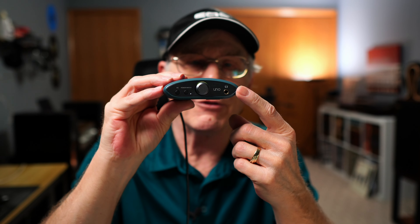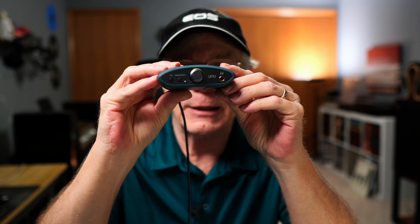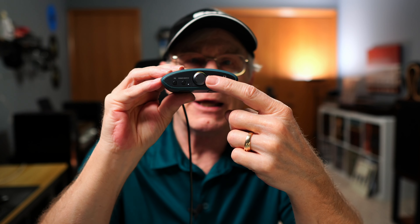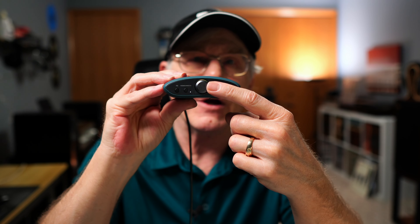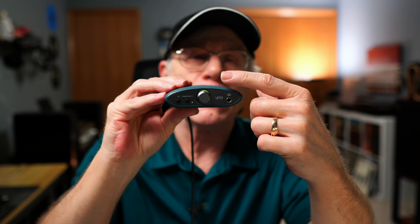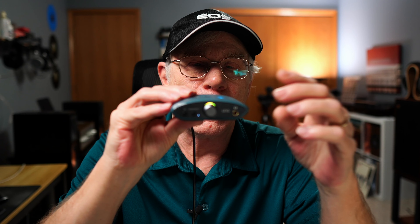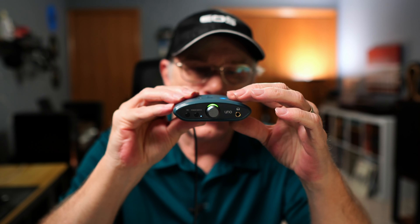On the front is a 3.5 millimeter output for your headphones — that is a semi-balanced connection, so you can use it with your in-ear monitors or regular headphones and it works just fine. You get the volume knob, which also functions as the power on and off. There's a light around it — different colors indicate what kind of bit rate you're getting, whether it's MQA or PCM, and the different bit rates.